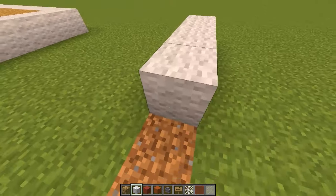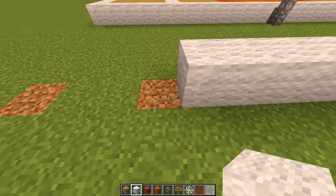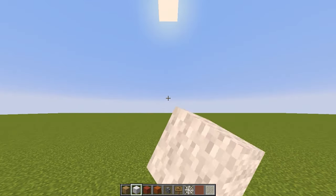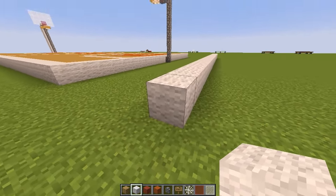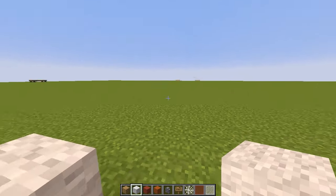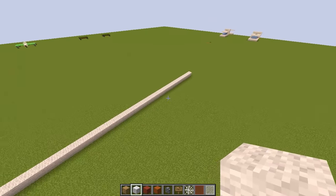Count out 25 blocks for the width, then go 41 blocks in the other direction — that includes the corner block as number one. Count all the way to 41. There we have our 25 by 41 outline.